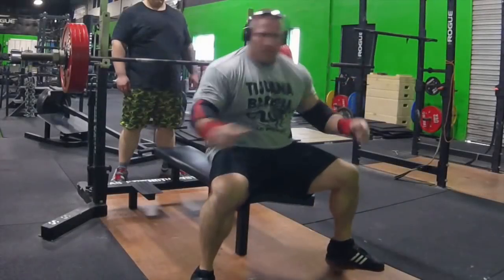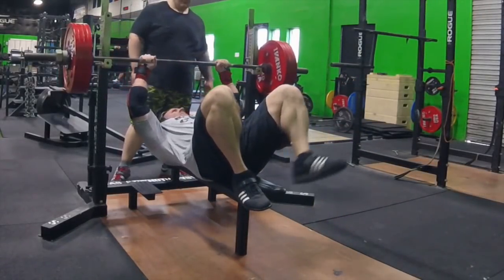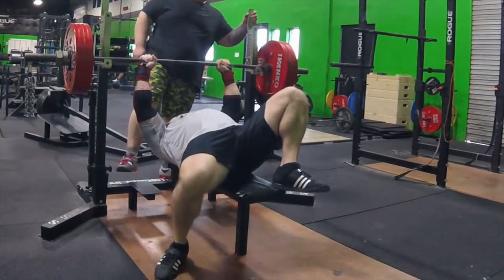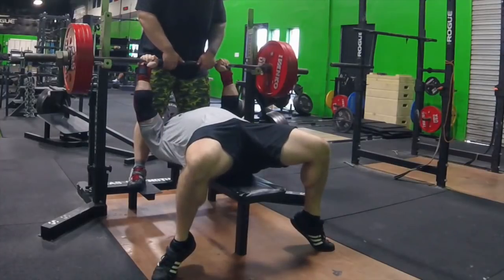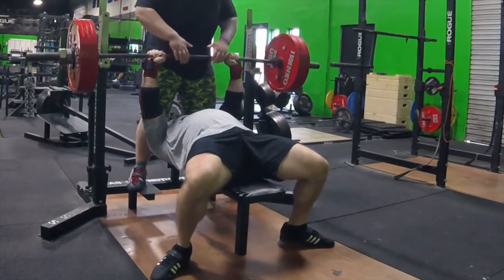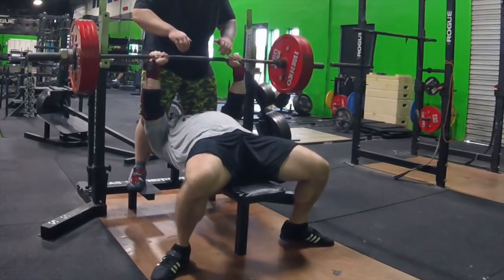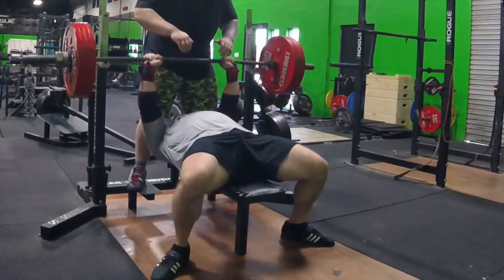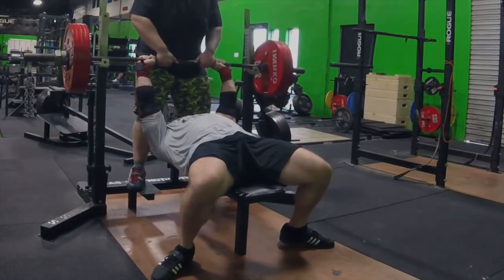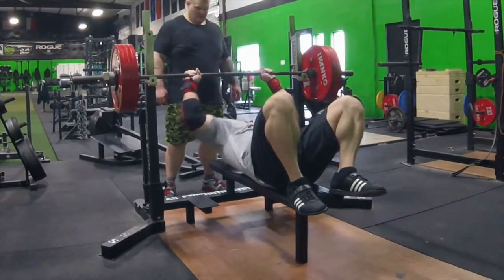To lift maximum weight, it's necessary to maintain the constant speed as long as possible. This is very similar to the 100-meter dash — after the initial 45 to 55 meters, or 5 to 6 seconds, maximum velocity is reached. It then becomes a matter of how long this maximum speed can be sustained, which is usually about 3 seconds. This is referred to as speed endurance. The principles that apply to the 100-meter dash are very similar to what we're talking about with the bench press.